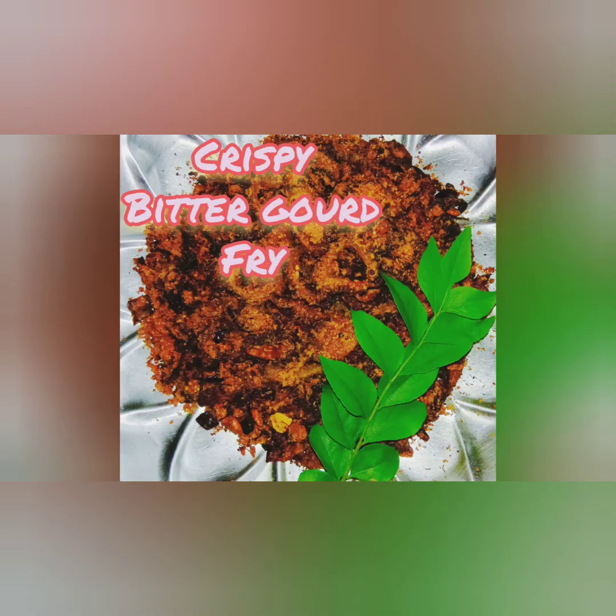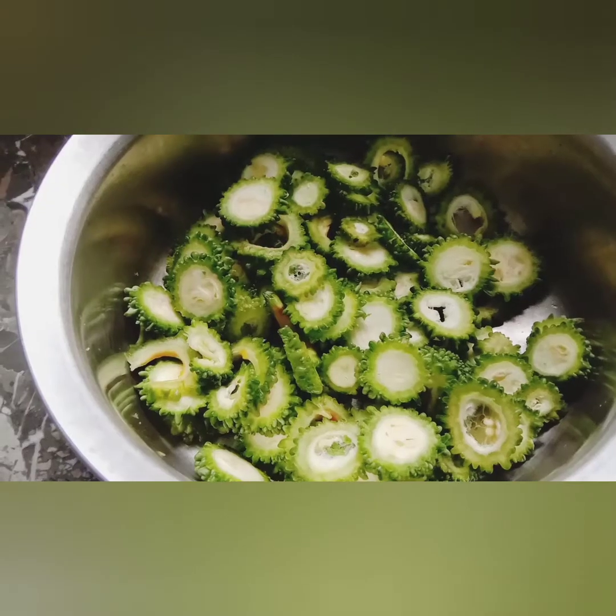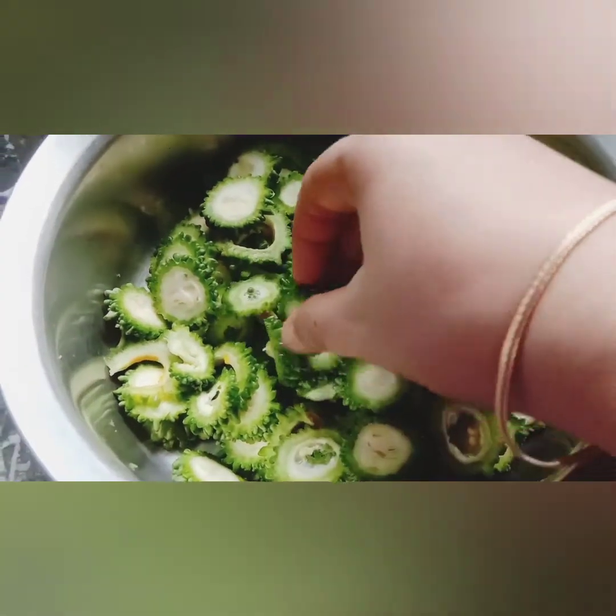Hello viewers, welcome to my channel, Jaya's Recipes. Today, I am going to fry a lot of taste.